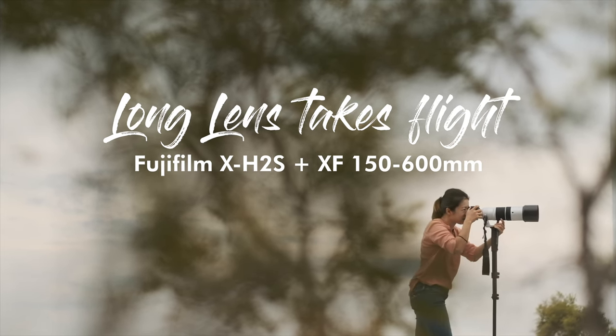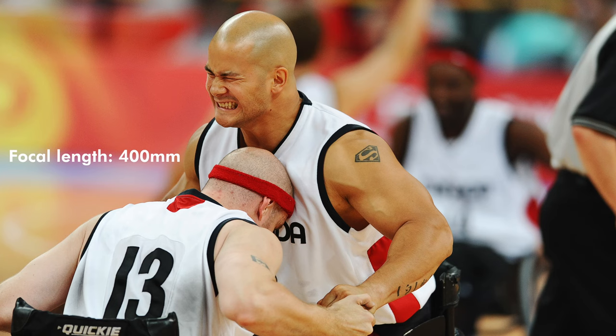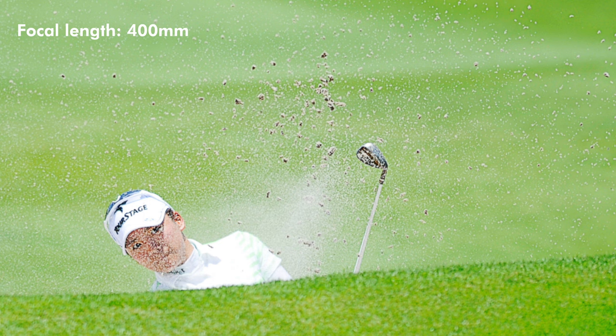My first ever experience shooting on a long lens was at the Beijing Para Olympics in 2008. When you hold a long lens, people think you are very professional. Because there is very little access, there is a lot of curiosity surrounding this particular piece of glass.